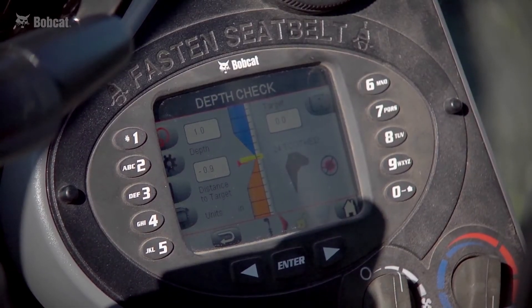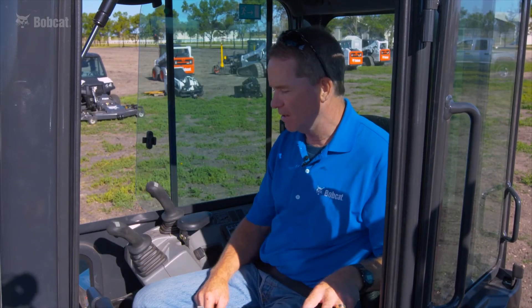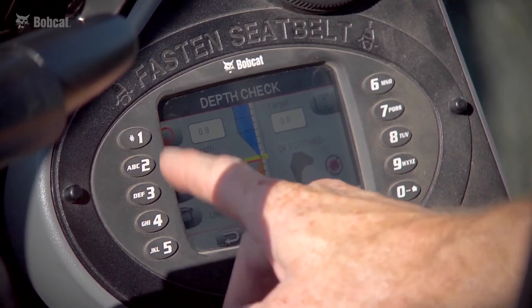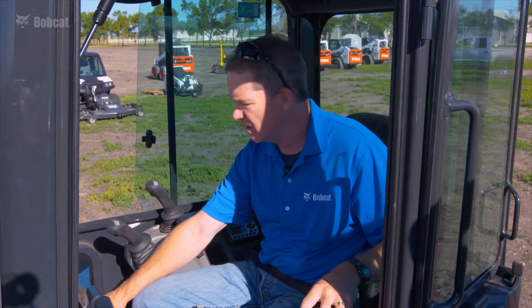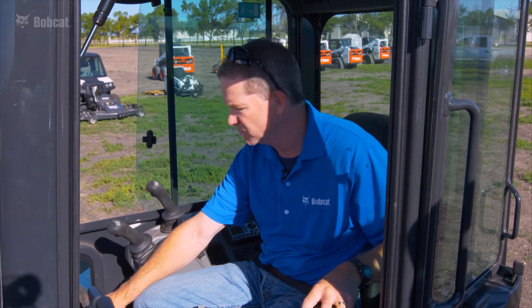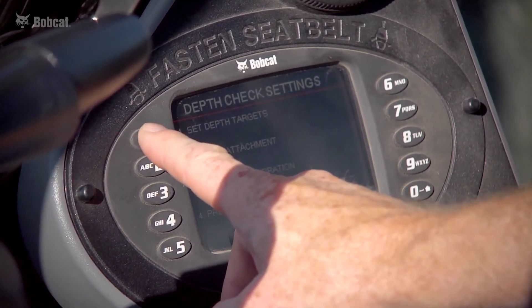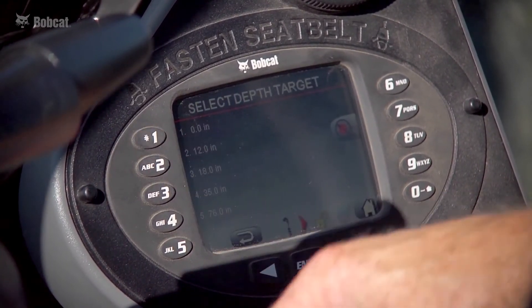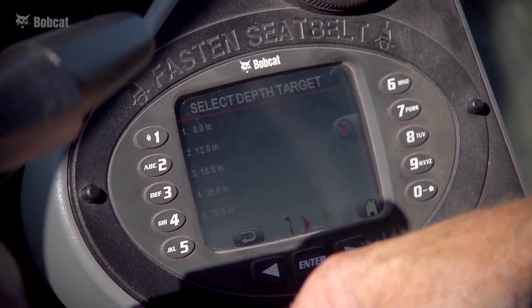I'm going to walk through the deluxe display panel, which is needed for depth check. The number one button correlates to the bench — a critical function of depth check used to tell the machine where the start reference point is. We'll use the bench function every time we move the machine and reset to prepare to dig again. The next button down is tools. Pressing tools gives a menu of four items, including where we establish depth targets — you can preset five depth targets for quick access while digging.